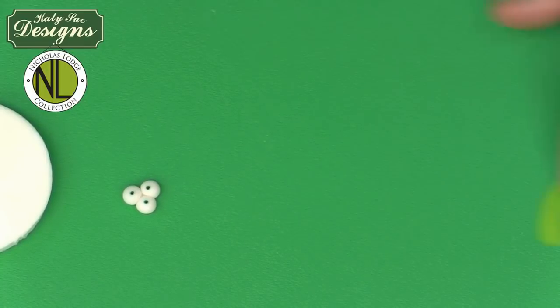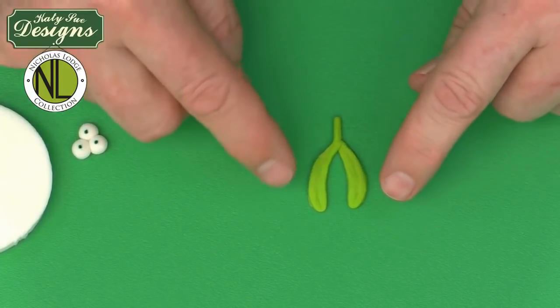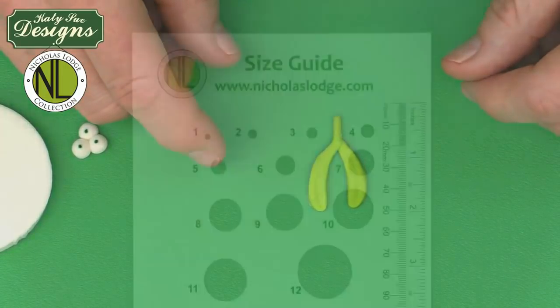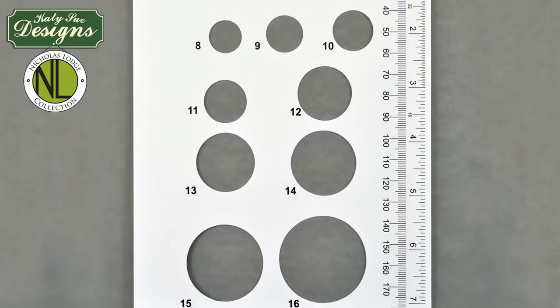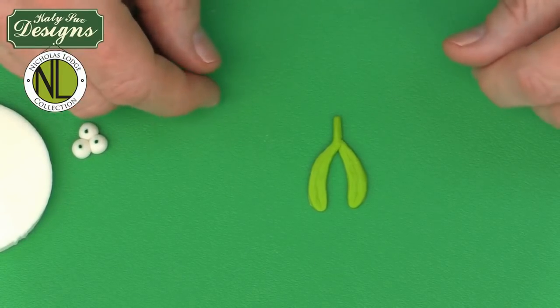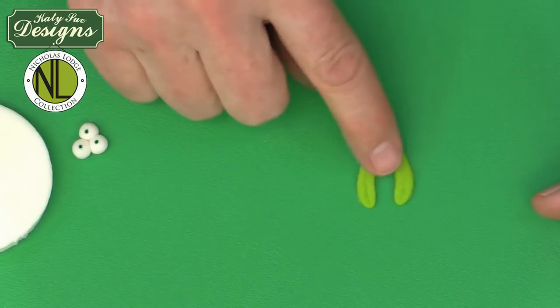The small mistletoe leaf is made the same way, but uses a number five size on the size guide — about one-third of a gram. If you take one gram and cut it into three, that gives one-third per small leaf. The gram or size guide technique is how I standardize amounts across all my books, Craftsy classes, and instructional teaching, so students always know exactly how much paste to start with.